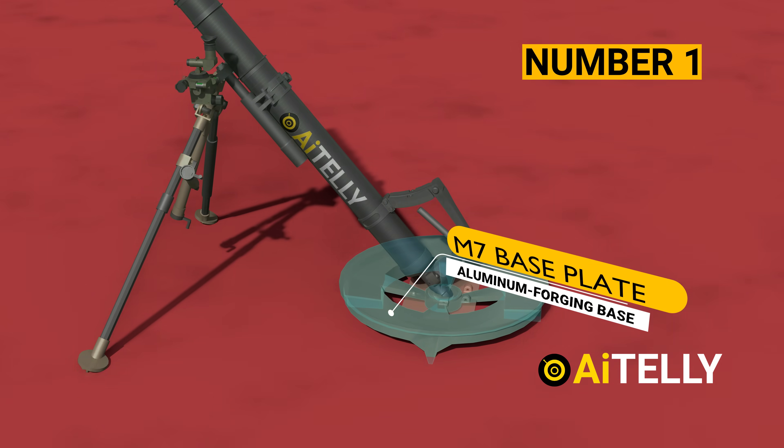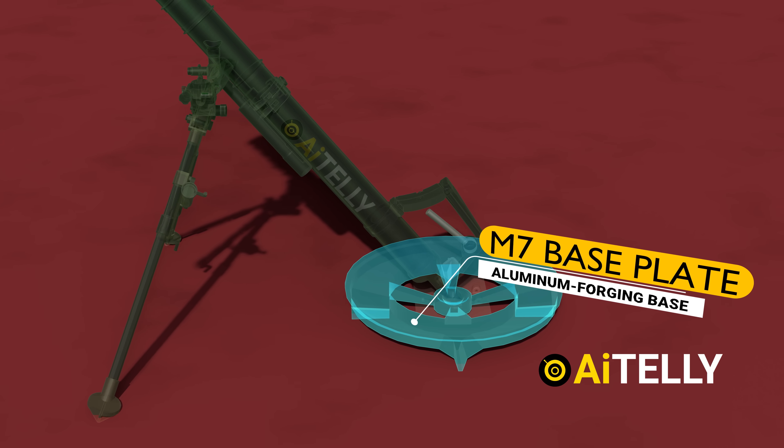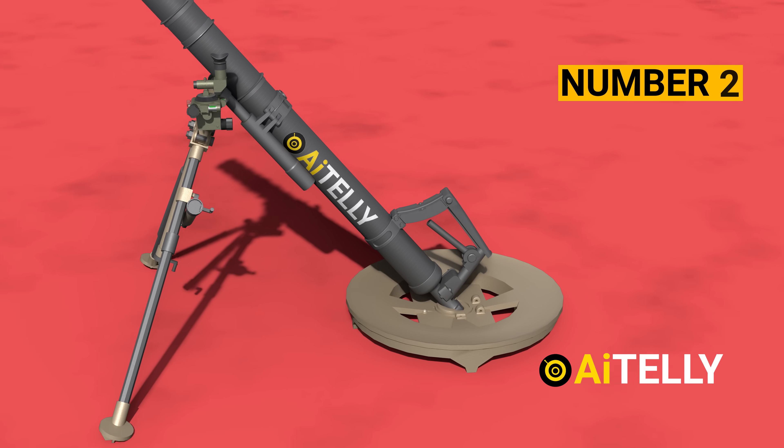Number one: the M7 baseplate, located at the bottom, is a one-piece circular aluminum-forging base.